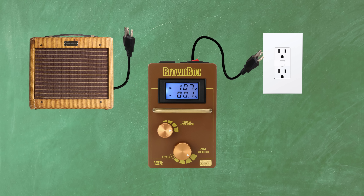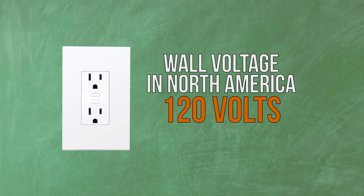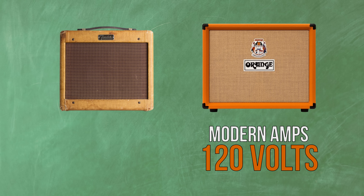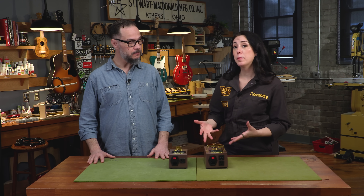You power your gear with the Brown Box after you've adjusted it to the correct voltage for that gear. The standard voltage you see coming out of the wall in the United States is about 120 volts, but it could actually be a lot lower or a lot higher. Modern amps are built to run around 120 volts, but vintage tube amps were built to be run around 110 to maybe 118 volts. That's actually how the Brown Box was born.